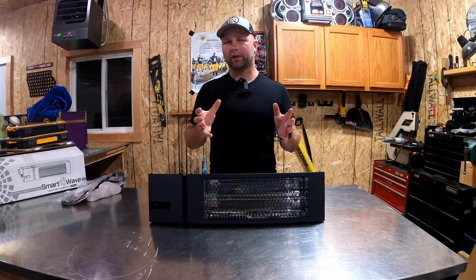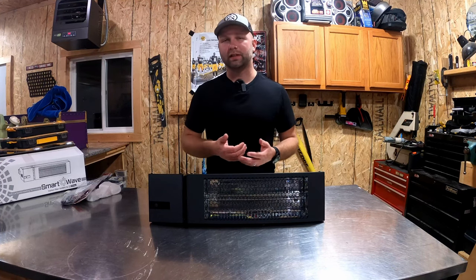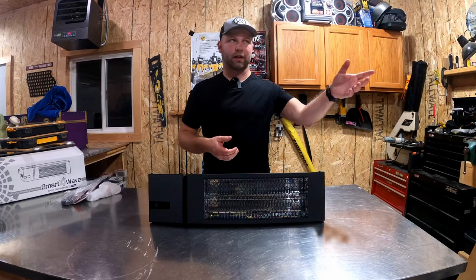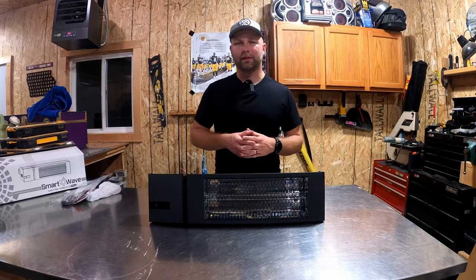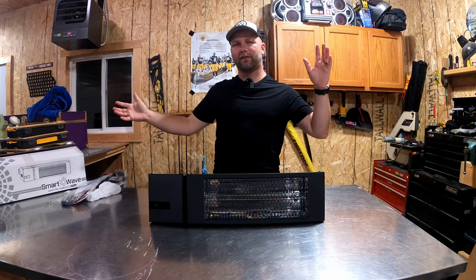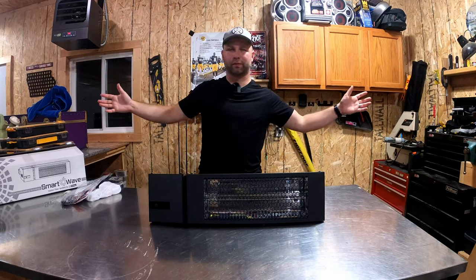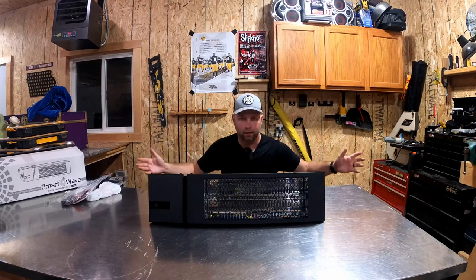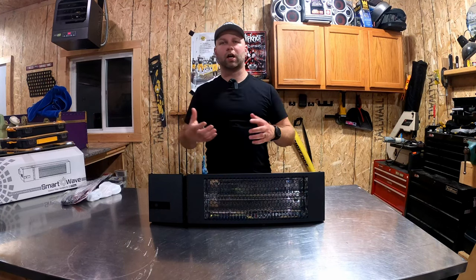This is a 1,500-watt unit. It requires 12.5 amps to run it, so you're going to need at least a 15-amp circuit. I've got a dedicated 20-amp service over here that I'll be plugging it into. This is designed to heat a 5-foot-by-5-foot area — if you can be in that zone, you're going to get that radiant heat that's going to help warm you.